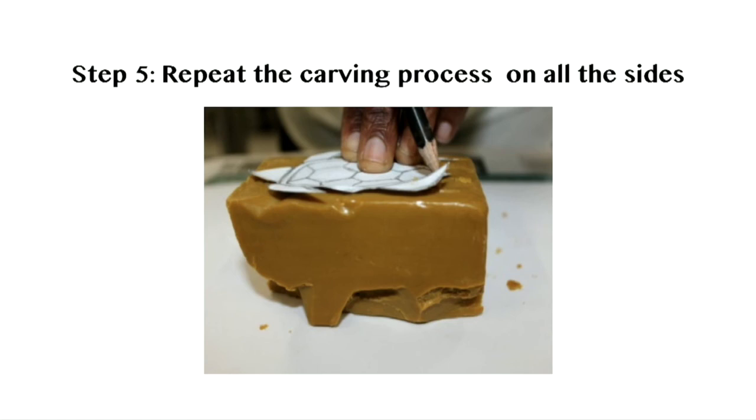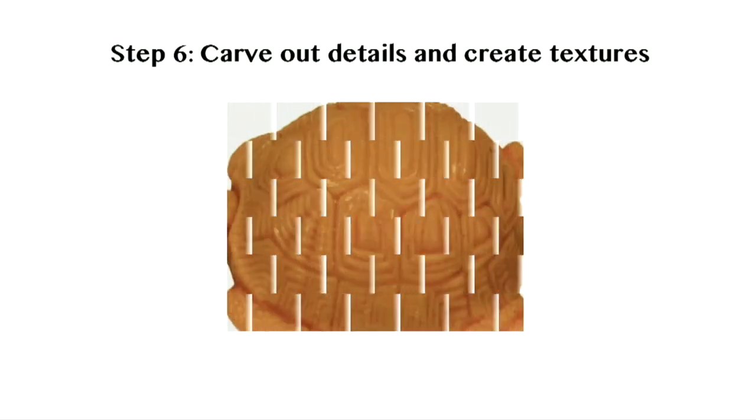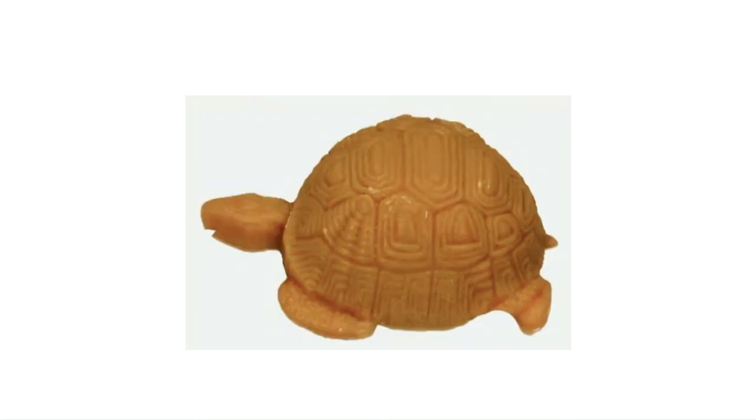Step 5: Repeat the carving process on all sides in order to obtain the desired form. Step 6: Use any appropriate tool to carve out details and create textures. Step 7: Use some water on your fingertips to smooth out the edges.